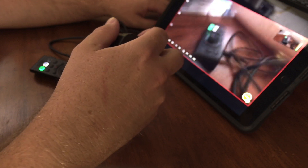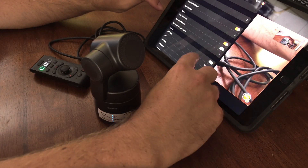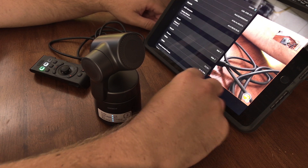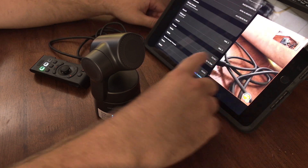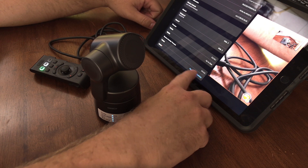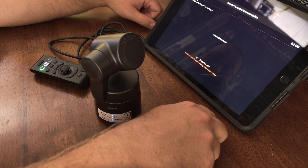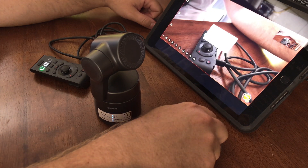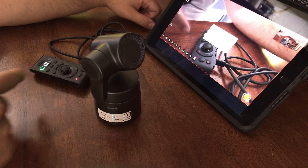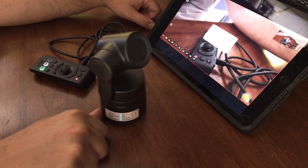What we're going to do is come into our settings, and come down to About. Inside here you'll see Remote Control Firmware. We're going to click on that — new version available — download and install. Right now it's updating our software in our remote. You'll see it flashing here. Just want to let it do its thing.